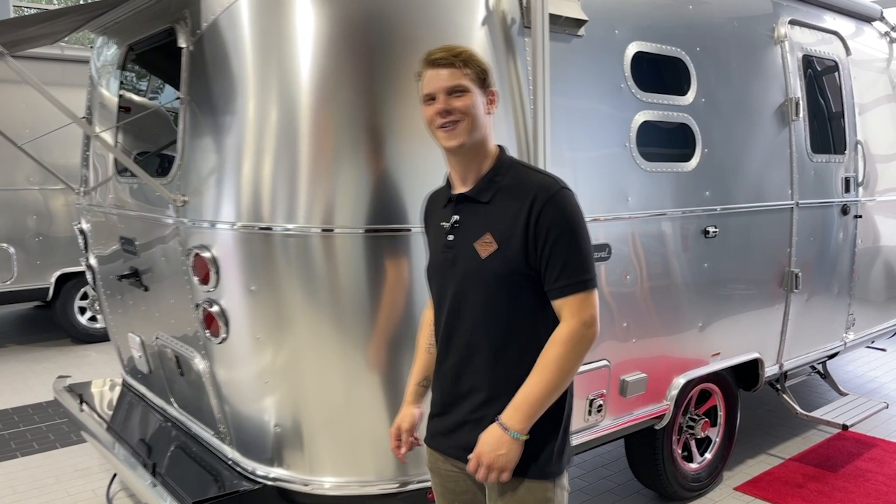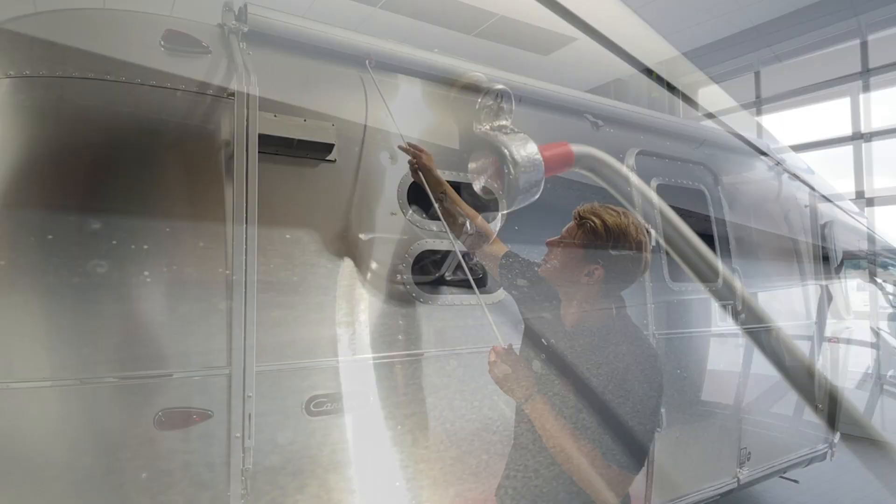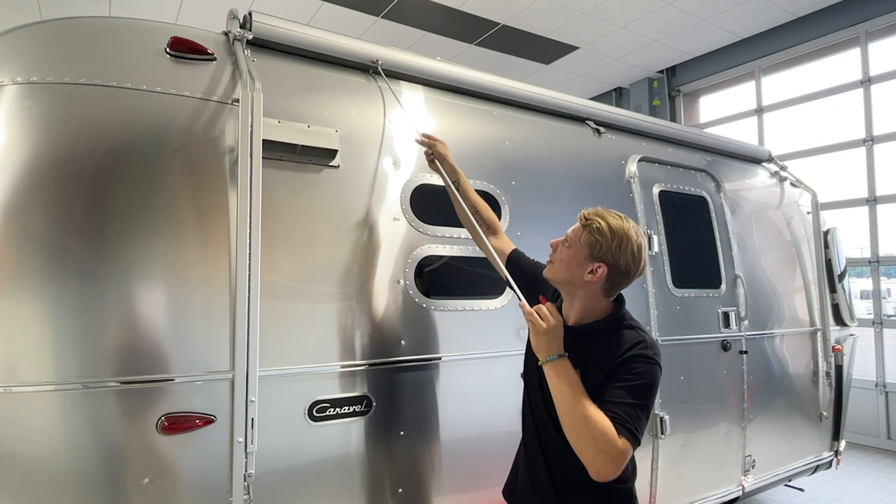Ready to open your awning? During orientation you should have been given this long awning tool. This is what you're going to use to unlock and pull down your awning. You simply want to start by taking your tool, taking the short end, inserting it in your travel locks, and giving them a counterclockwise twist.